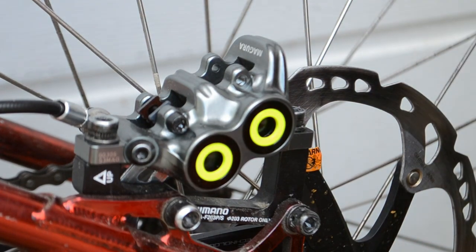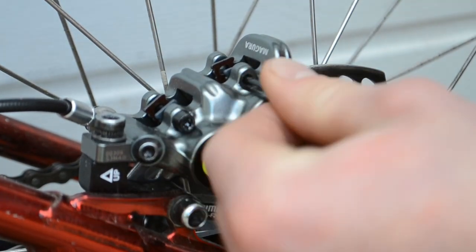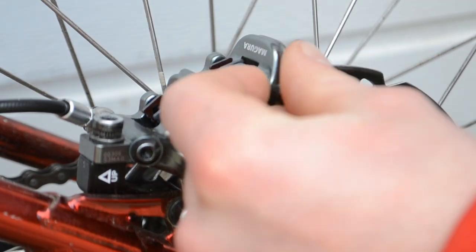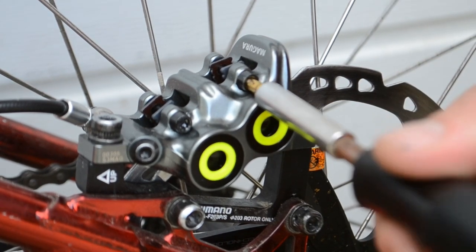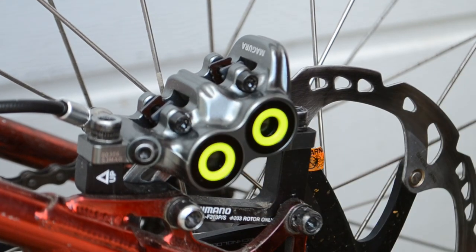If you try and use the wrong size tool you will end up rounding it off, so if you don't have the correct tool you really shouldn't be doing it, because you will just end up ruining your bolts. I do see it quite a lot — people using the wrong size tool to do up a bolt. But if you've got the right size one, please use it because it will save you time in the long run.